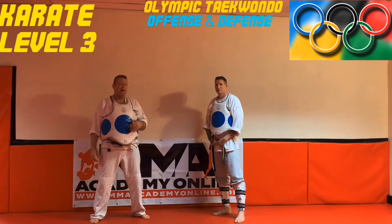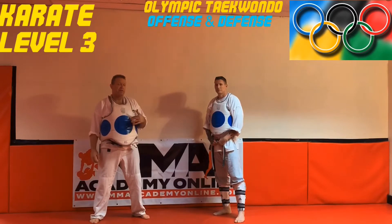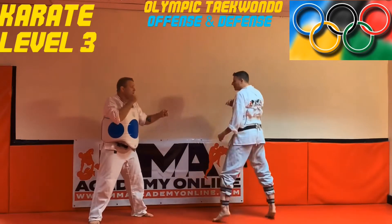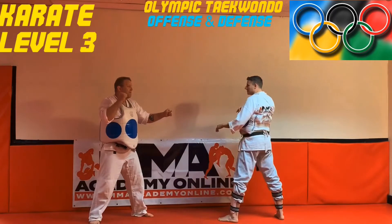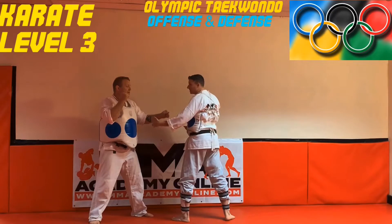Welcome back. This is your level three karate. I'm back with Scott. This time he's going to show a little bit of offense and defense. To show the same front leg side kick offensively — I'm checking my distance, not my hand distance. I don't want to be in the pocket here because that's not my kick distance.